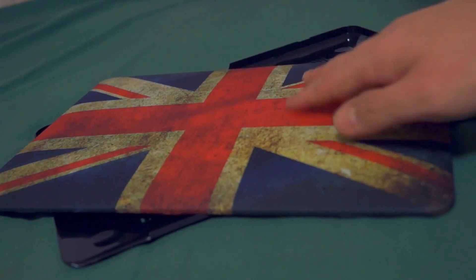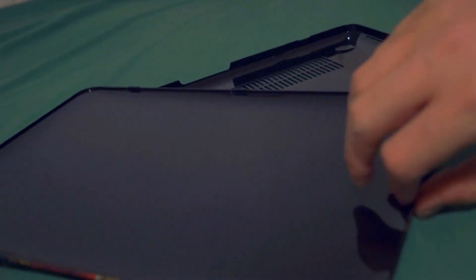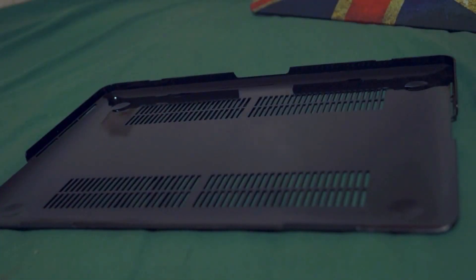The top feels actually very, very soft — I wasn't expecting that, it feels too soft. Here's the inside; it should just sort of snap on. Here's the bottom, which is fairly soft but not as soft as the top. You can see the grills I was talking about.